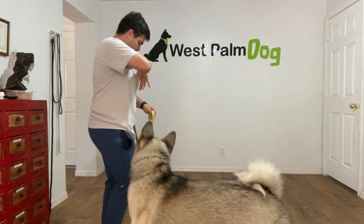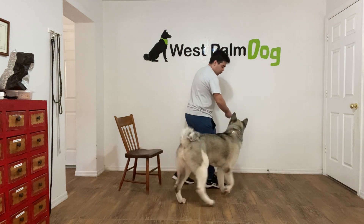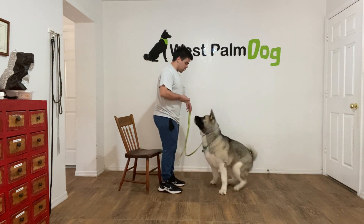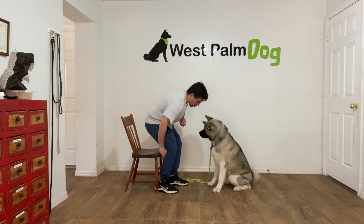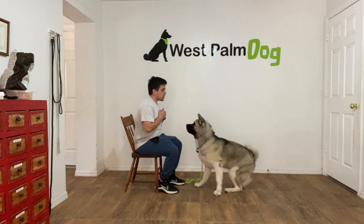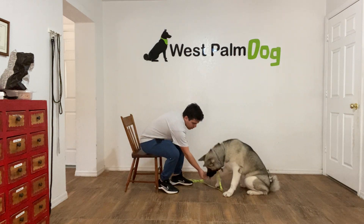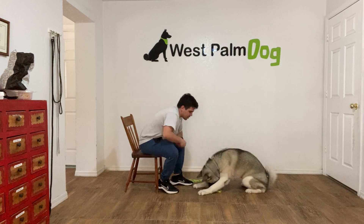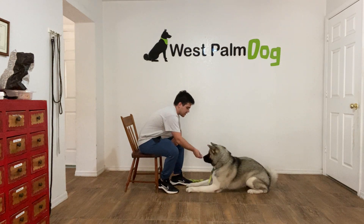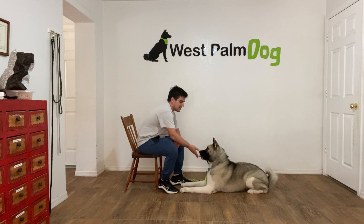Hello, I'm Gabriel with West Home Dogs and today I'm here with Cleo and we're working on her down. What I've been doing with Cleo is asking her to sit and then saying: Cleo, down. That's it. Wait a couple seconds, now let her down — yes — and now I'm going to switch multiple times to teach her that it stays in flight.